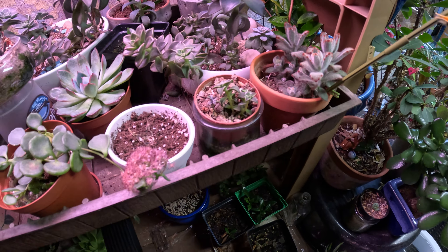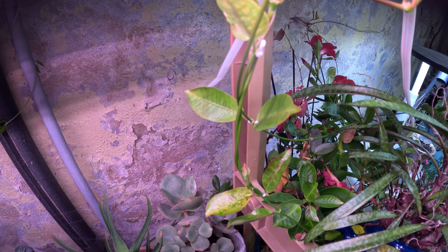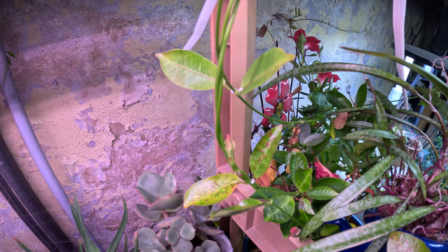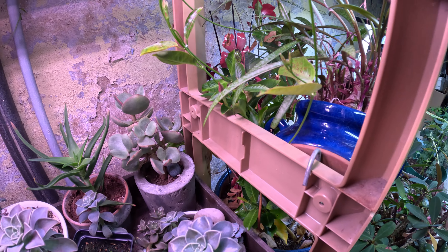I need to check them for the mealy bugs and spray them. This one has, as you can see, some mealy bugs there. That's a Mandeville I brought in, so I will be taking that down and spraying it.